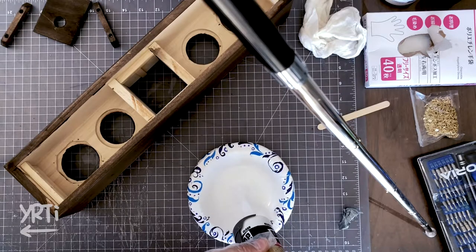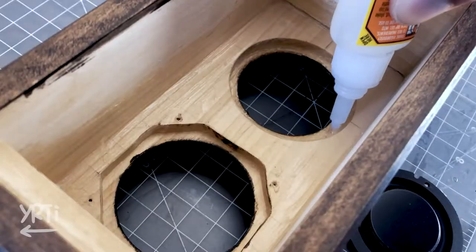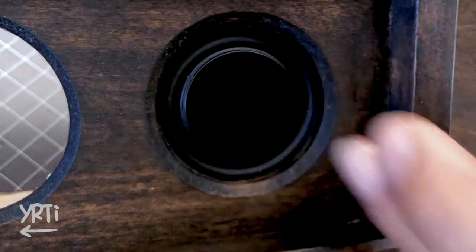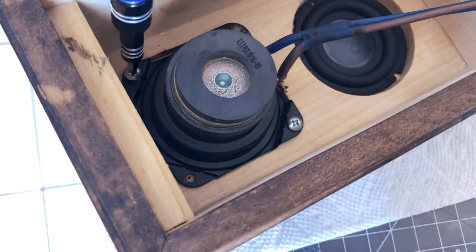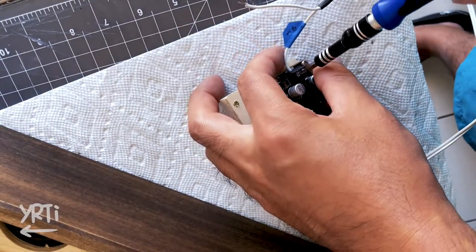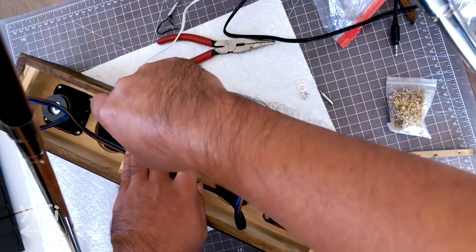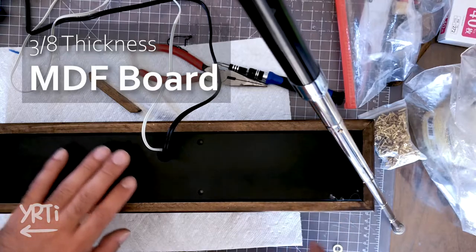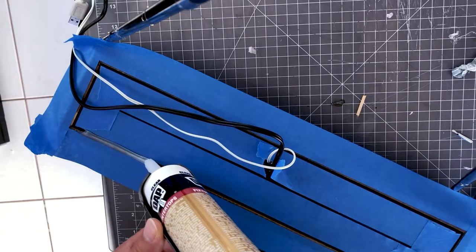Then I used caulking to seal every joint with my most handy tool — yes, handy. And I put the passive radiators in — perfect positioning. Of course, I mounted the speakers too. It's almost there. I just need to place the amp and secure it with screws. Then I put cushion filling for sound damping, and finally I can close the box. Since there is a tiny gap, I put sealant around the joint — it's still openable if I want.